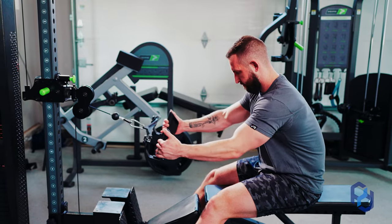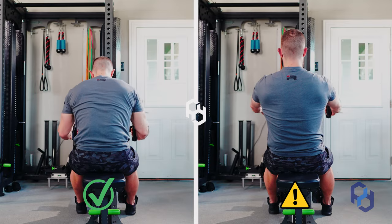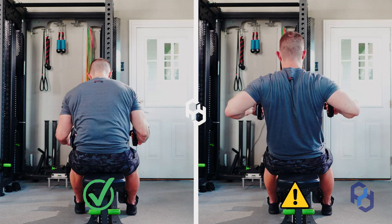One thing I didn't mention earlier: we want to ensure that our elbows stay close to our sides. We don't want our elbows flaring out — keep those close to your physique throughout the movement.